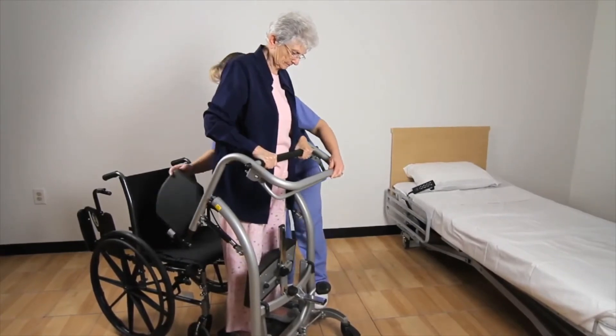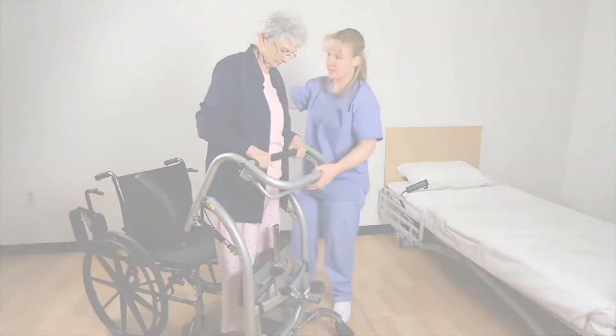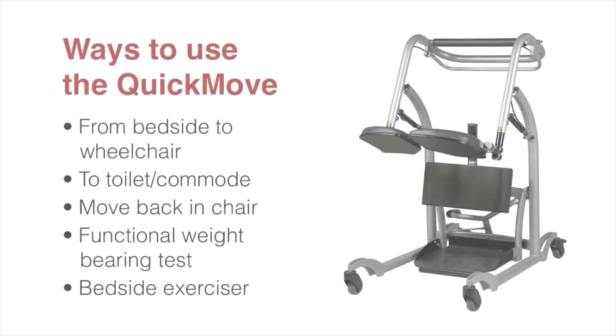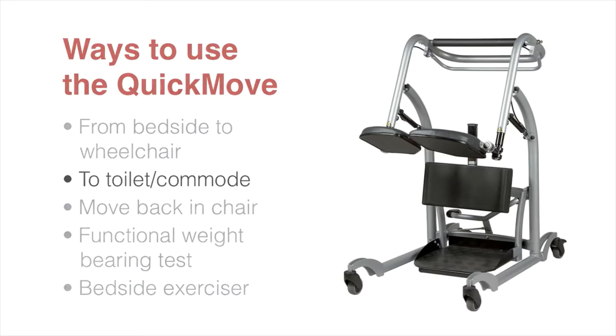Ask the patient to stand up and raise the seat cushions before sitting down in the wheelchair. Release the support straps — do not do this when the strap is tight as the patient may fall backwards. Help the patient lean forward when the straps slacken, then open the buckle and slowly help the patient to a seated position in the wheelchair.